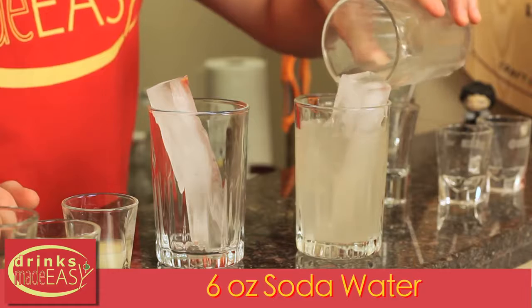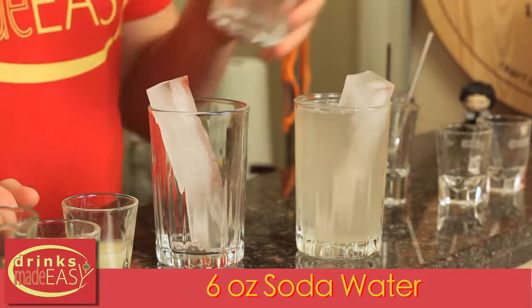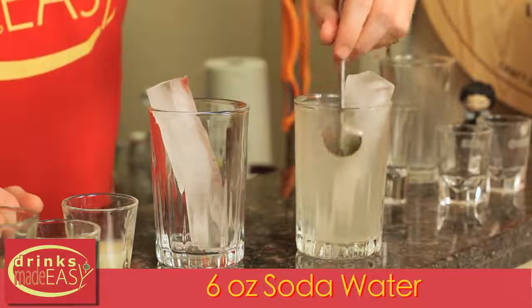Next, you'll add six ounces of soda water and give that a bit of a stir.